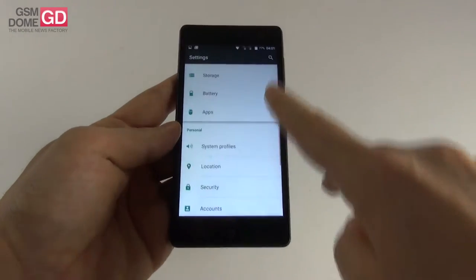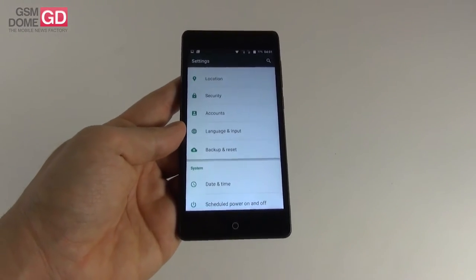The sensors available include the proximity sensor, light sensor, and gravity sensor.